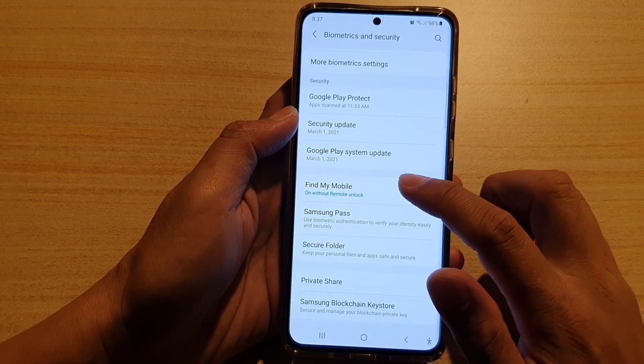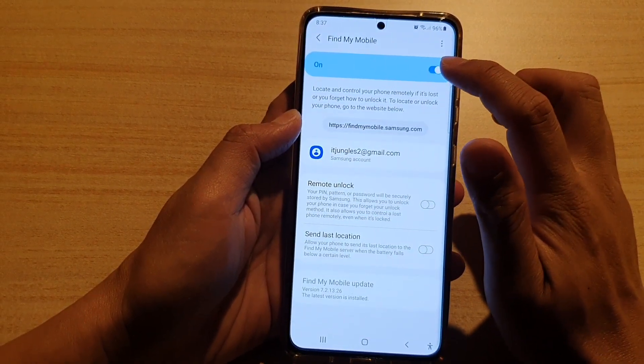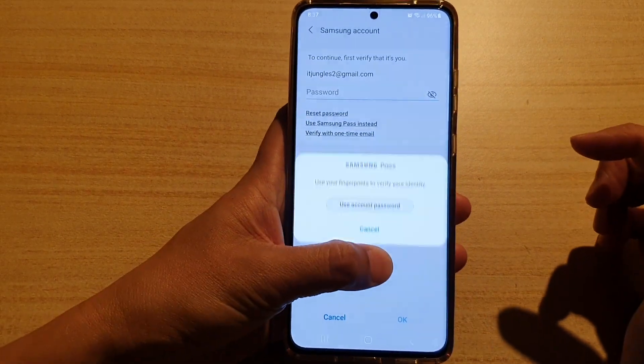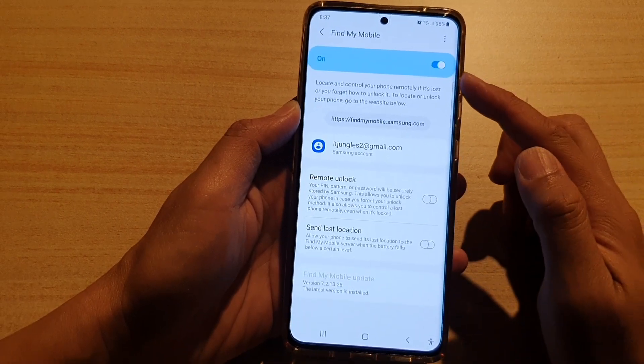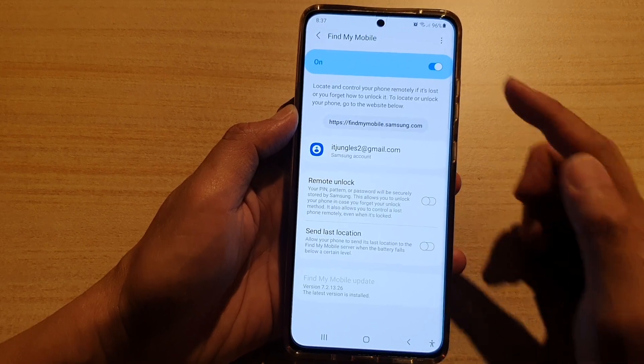Then go down and tap on Find My Mobile. Make sure that you have Find My Mobile switched on. To switch it on, you can simply sign in to your Samsung account. Once you have signed in, you will be able to turn on Find My Mobile.